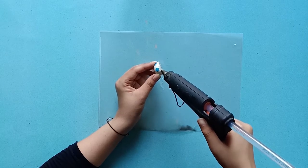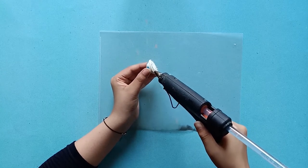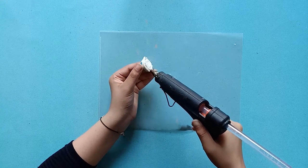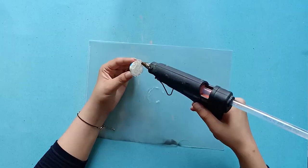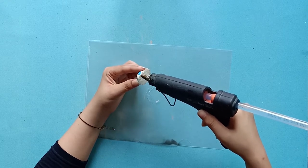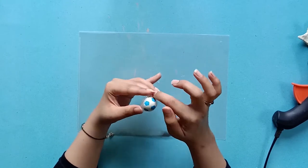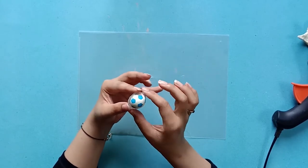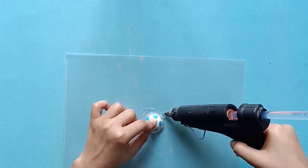Next, use your glue gun and create a border around your eyeball. This is going to be very irregular and not supposed to be perfect. Also cover the back to give it nice support. Once it is slightly dry, use your fingers to give it a smoother shape. Then create a loop for the necklace chain.